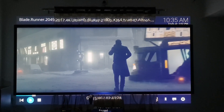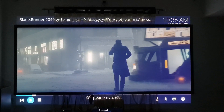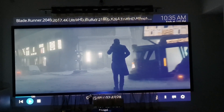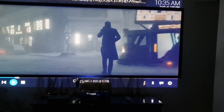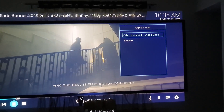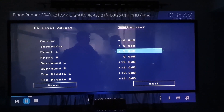We have to use the audio settings. We have to use the settings and go to channel level adjustment. We need to set the center channel, subwoofer, front-left, and front-right.